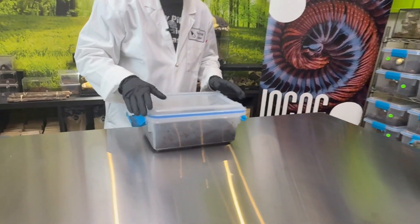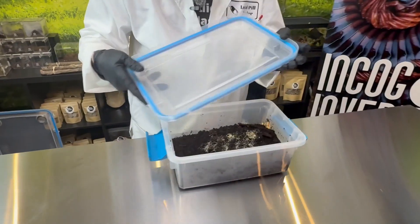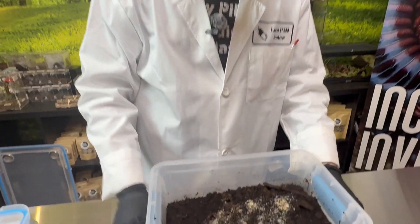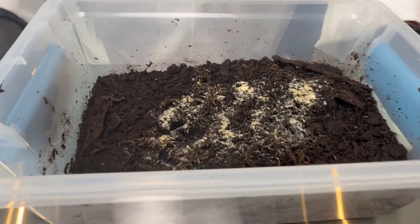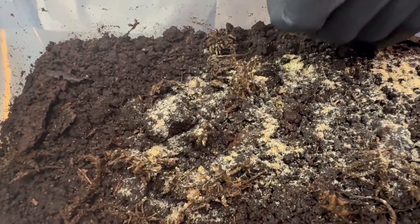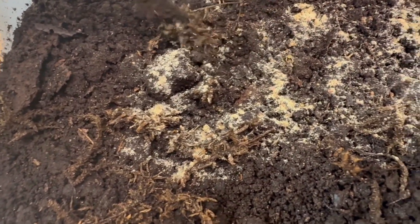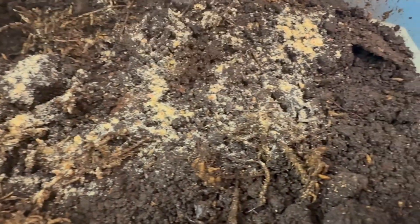I've got a colony in front of me. We call these guys anything from devil's rice to standard dwarf whites. There's a lot of trade names. They like to hide, which is really annoying, because they're heavily fossorial — little bugs, or isopods.